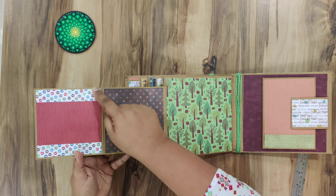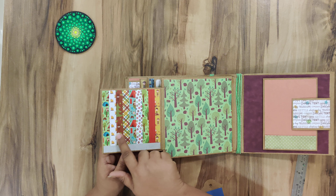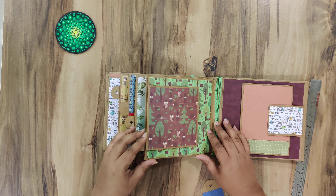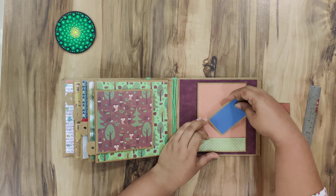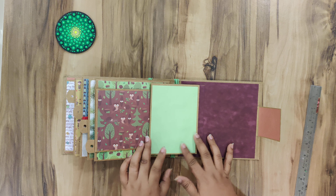Here too I have done paper piecing, and this I have used the front of the paper collection, so it has elements of all the paper patterns that this collection has. It closes like so — this is a small booklet closure and this too has a tuck spot, and it opens up this way.